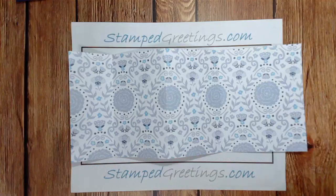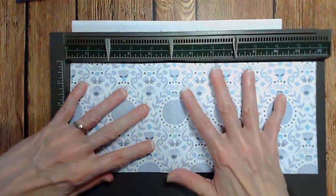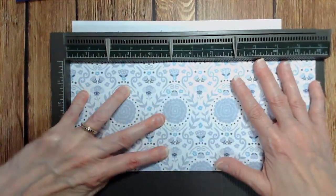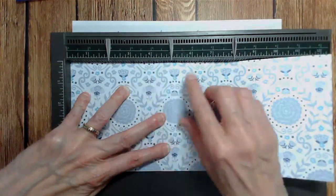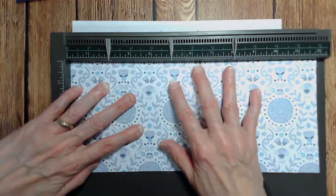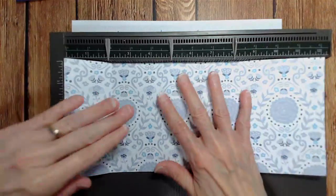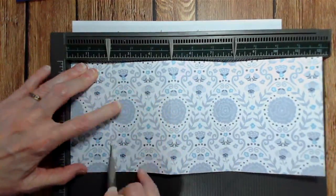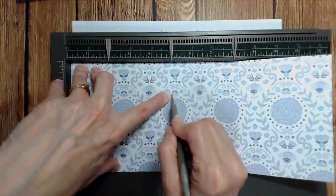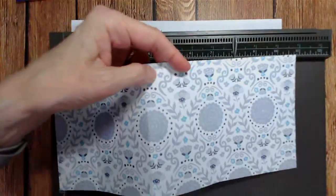To prepare your piece of paper for the card, pull out your scoring board and you're going to make three score lines. Put the paper in so that the twelve inch side is at the top of your scoring board. The Stampin' Up Simply Scored tool is really nice because it comes with three pointers. You're going to score at two inches, five inches, and eight inches.